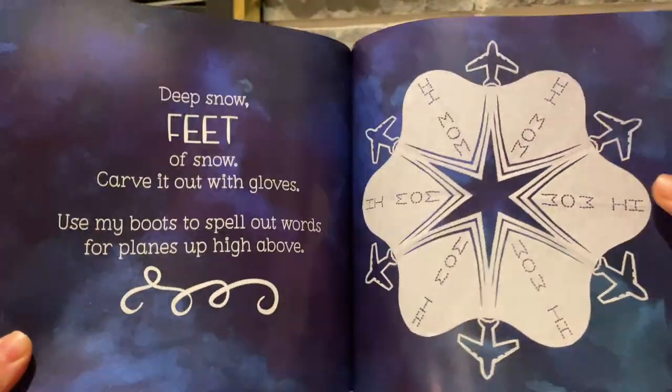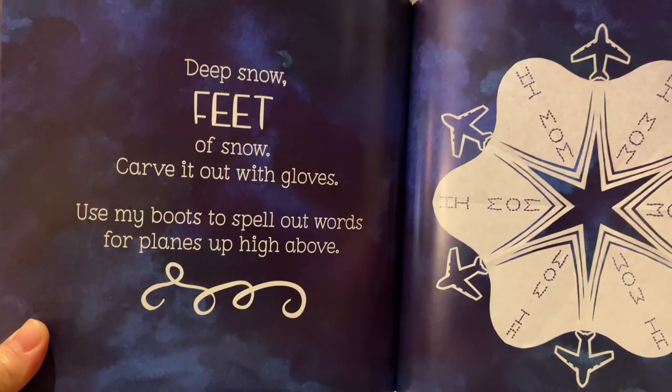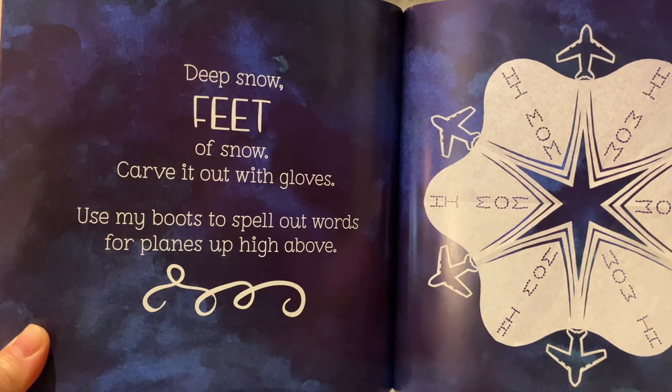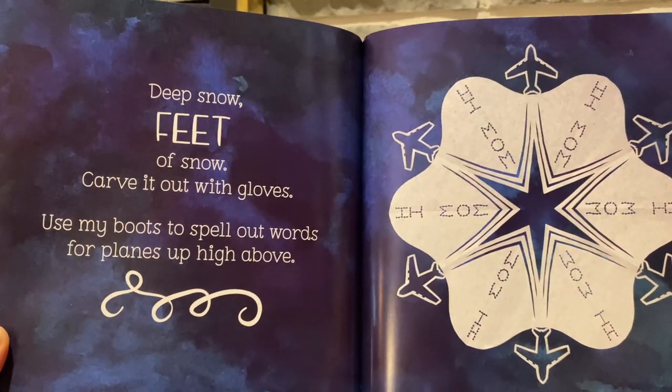Deep snow. Feet of snow. Carve it out with gloves. Use my boots to spell out words for planes up high above.